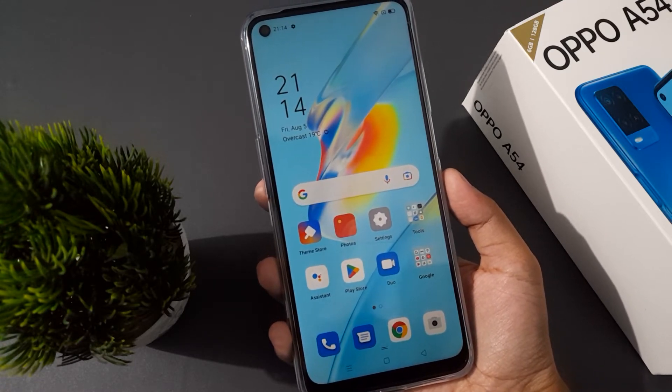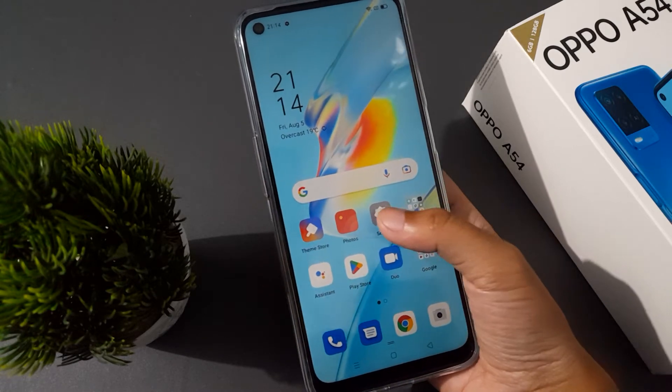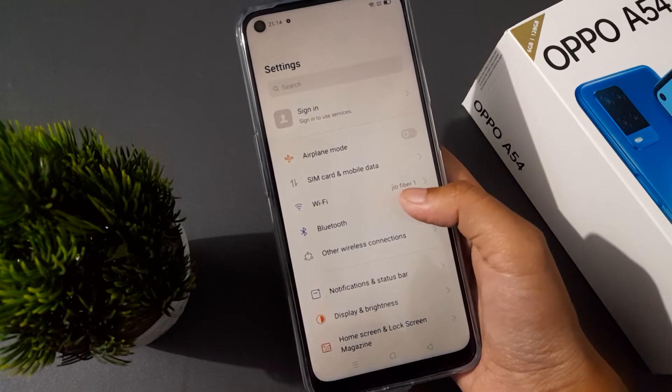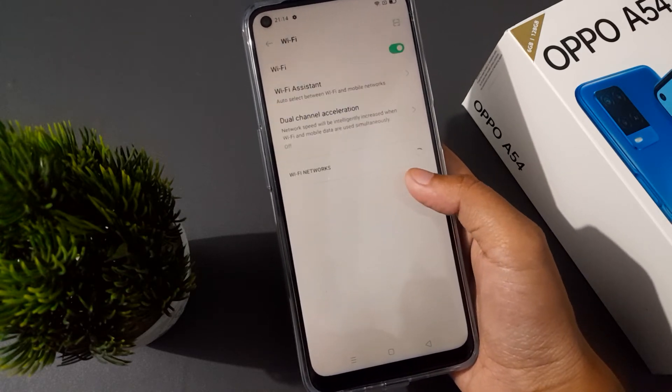So let's start the video. First and foremost, you need to go to Settings, then move on to Wi-Fi. Here is the Wi-Fi option, so click on it.